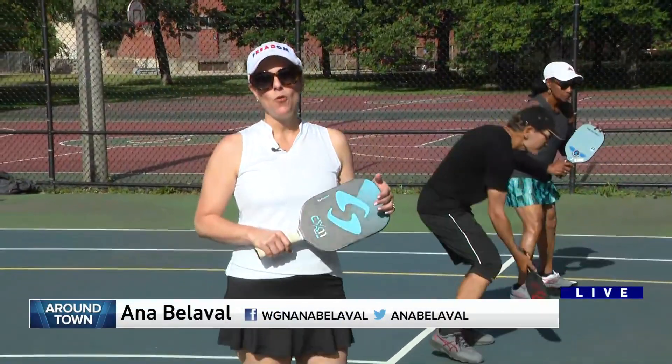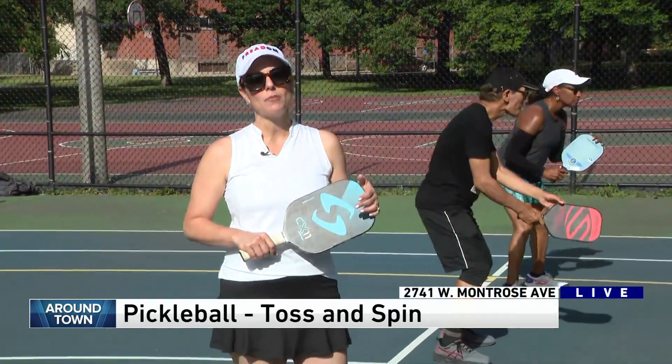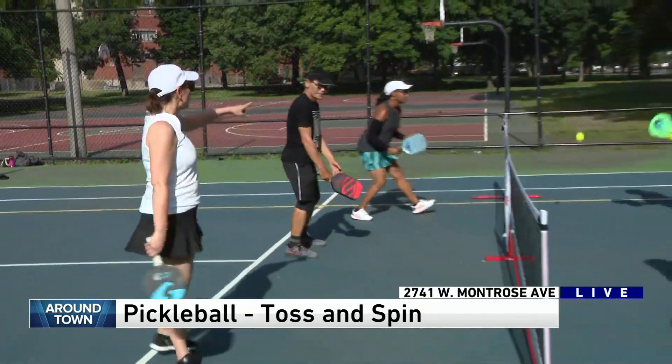Good morning! I'm in Horner Park and we are learning all about pickleball with our friends from Toss and Spin. This is Noel. What are these guys doing here?